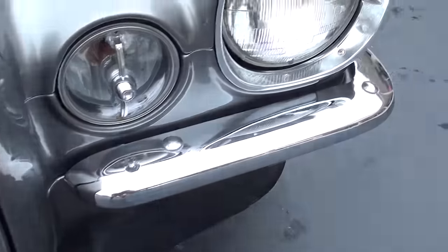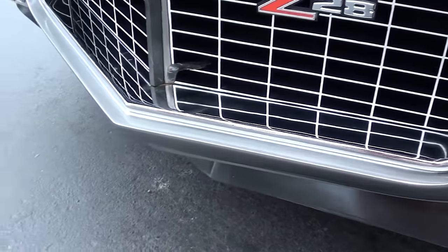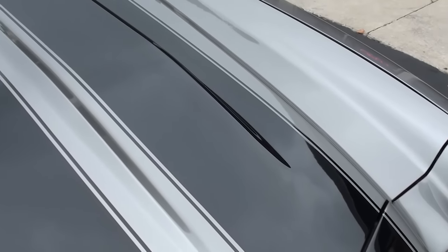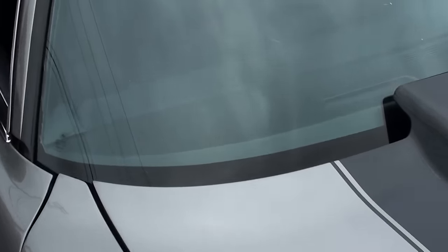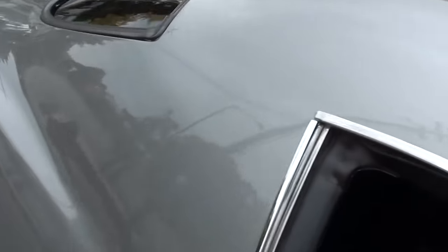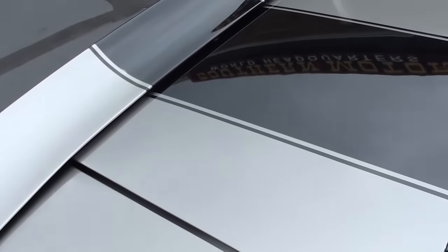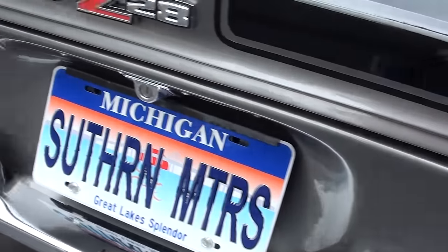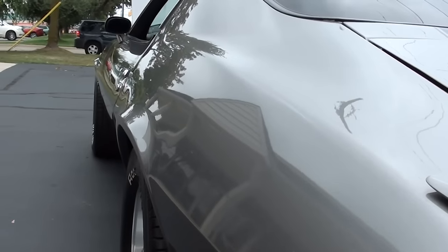I apologize, it's kind of spitting rain out here today, but we've got no choice. We've got several cars we're going to try to get advertised today, so we're just going to have to grit and bear it. Again, I love the color combination. Nice and flat down the sides.